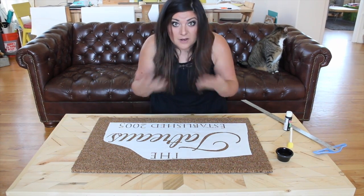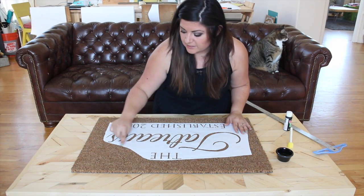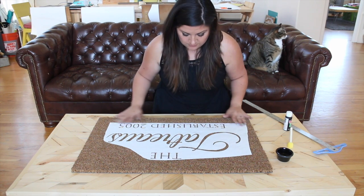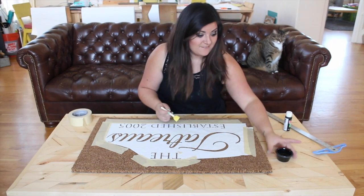These letters are pretty close together, so I'm going to put a layer of masking tape all the way around so that I don't accidentally get black paint on the edges. Okay, let's paint.